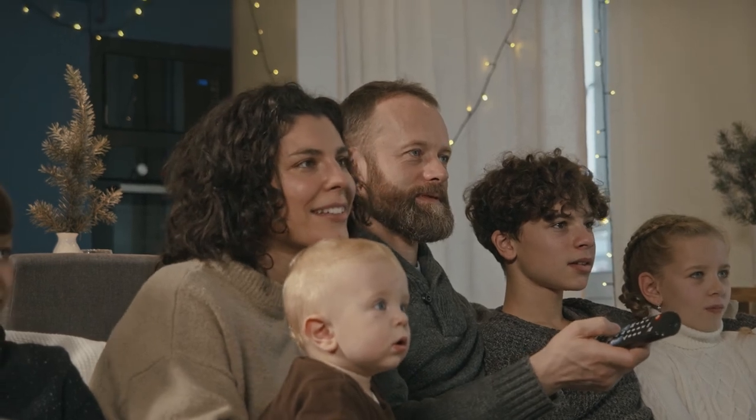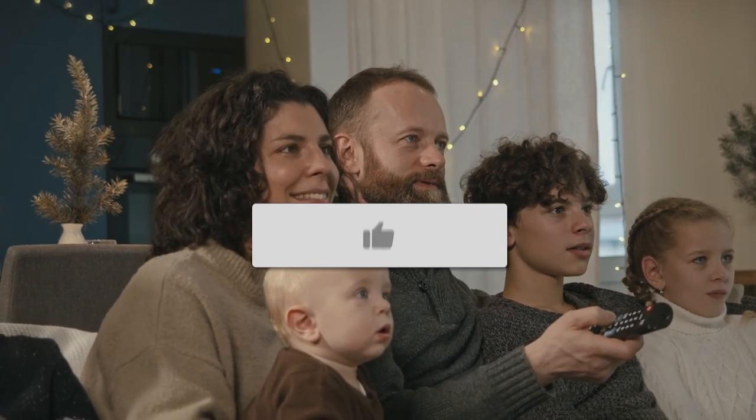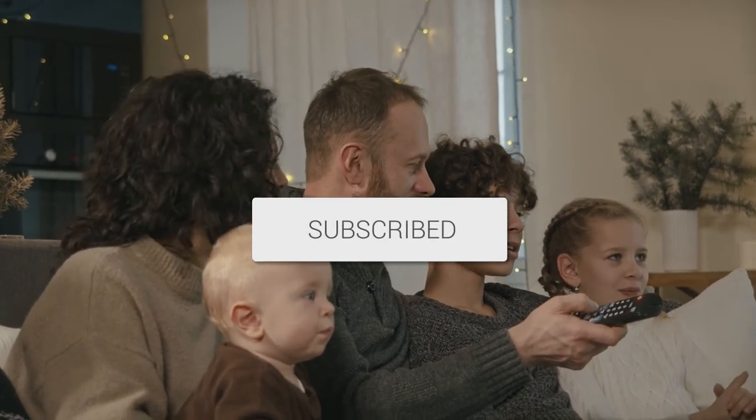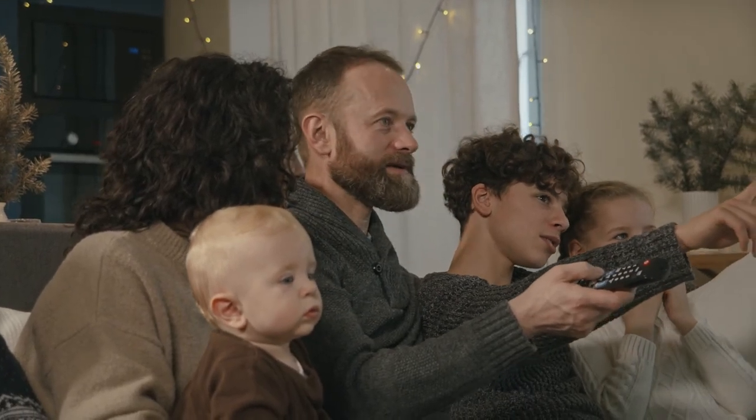Hopefully this video was helpful to you. If it was, go ahead and throw a thumbs up on it and subscribe to my channel. I make tech videos all the time and I'd love to have you back in the next one. Take care.